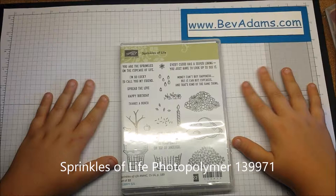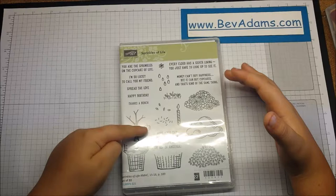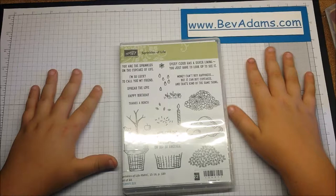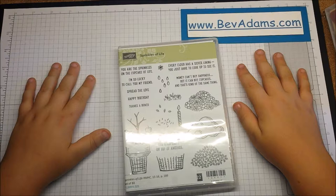Sprinkles of Life is a really great stamp set to pick, because when anybody buys this set, Stampin' Up! will give three dollars to Ronald McDonald House. The Ronald McDonald House is a place for families of kids who are really sick, where their families can stay while they're in the hospital. Isn't that cool?